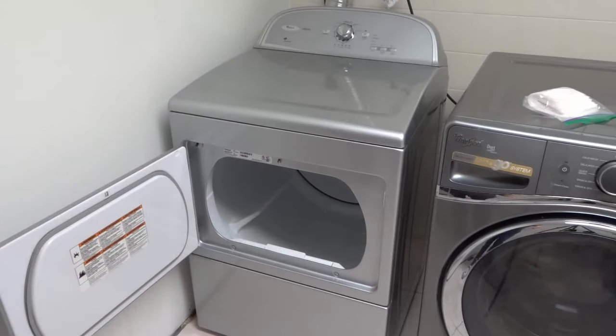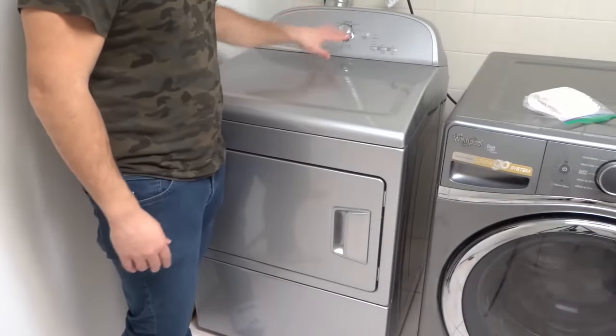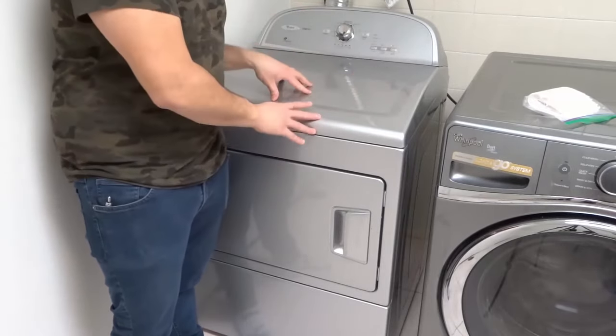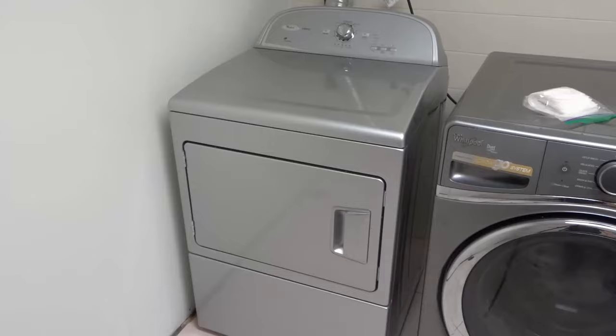Once the dryer sheet is in there, close the dryer door and set up your dryer cycle. Once you have your dryer cycle set up, start the dryer. Let the dryer run its course and that's it — that is how to use a dryer sheet.